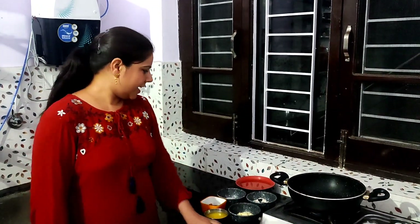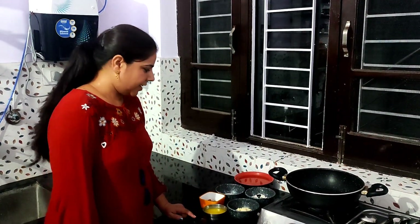Hello friends, I am Reduka and today we will make Halwa. It is an ingredient we ate.